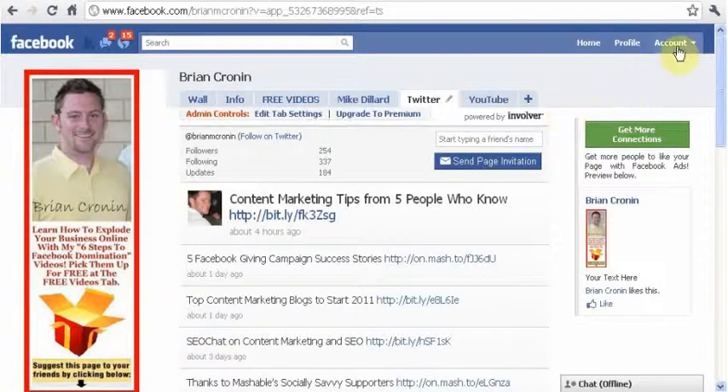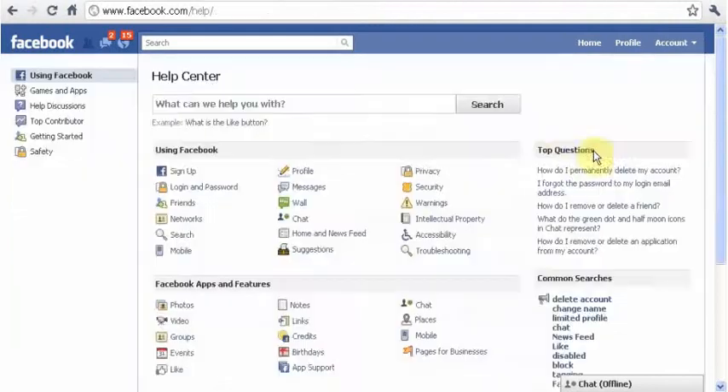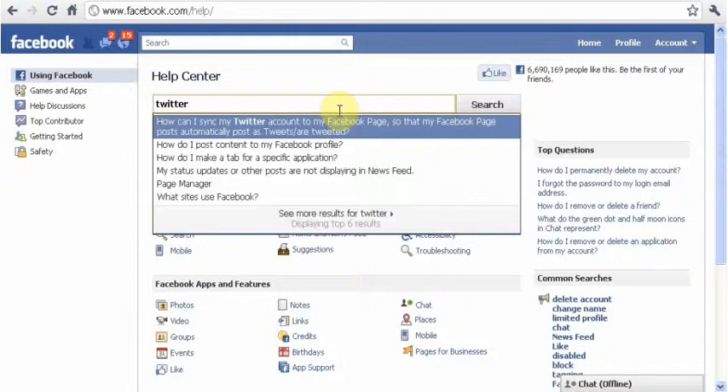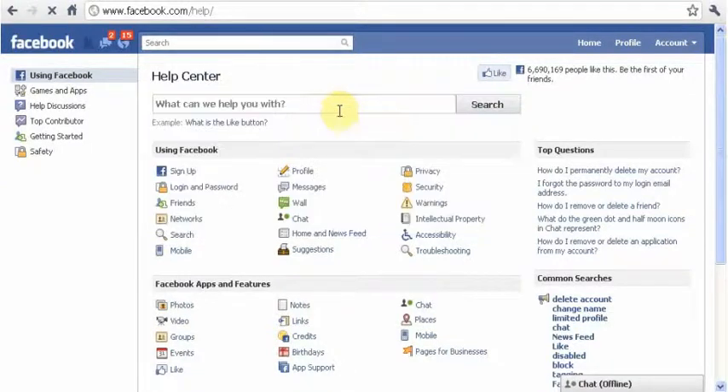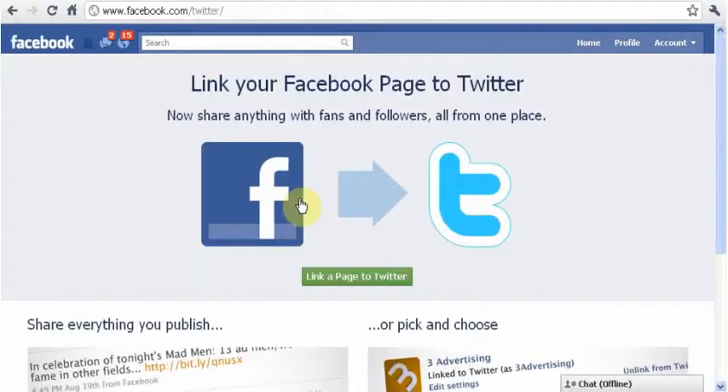just go over to your account and what I've always done is go to Help. You can go into the search tab and just start typing 'Twitter' — it's the first one: 'How can I sync my Twitter account?' Just enter that and it's going to bring you to this help page, and this link down here where it says 'Link your Facebook and Twitter accounts' — just click on that.